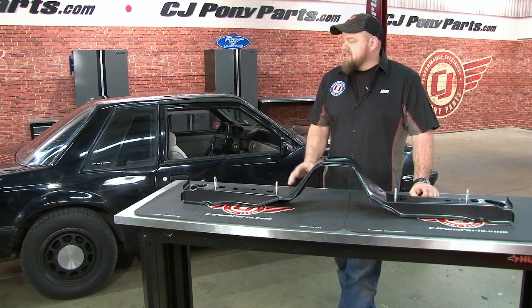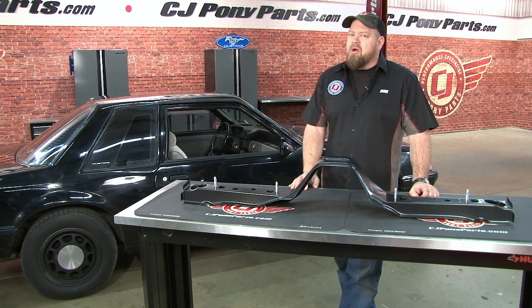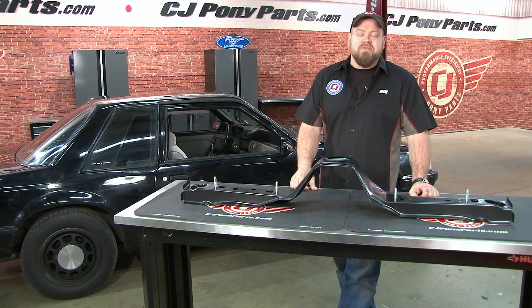One of our long-time sales guys recently picked up this '91 coupe behind me. This car is rough but it has a lot going for it. Originally it's a five-liter five-speed notch, which makes it desirable in its own right, but best of all it's an SSP car. SSP stands for Special Service Package, meaning at one point in time this car was most likely used for police service.